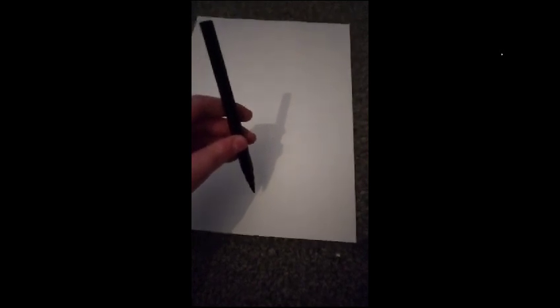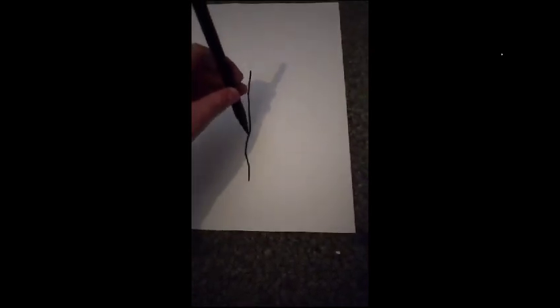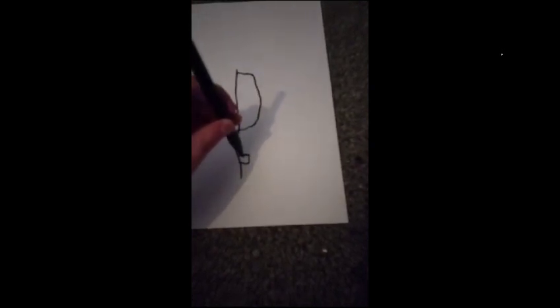First up, take a black pen and chart a fish. Then, take this one. I'll do that one. This is for the bottom, okay?